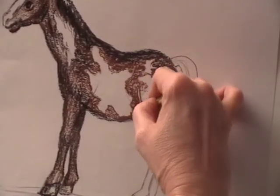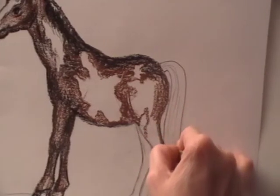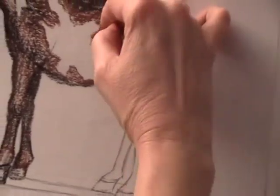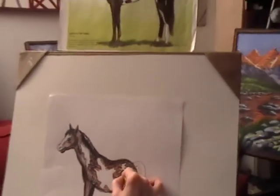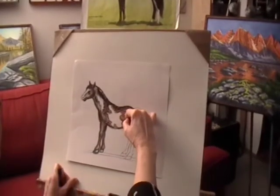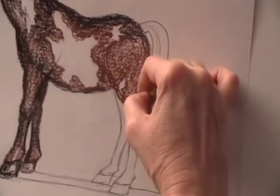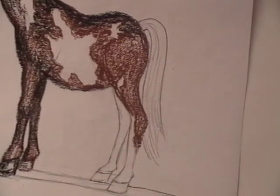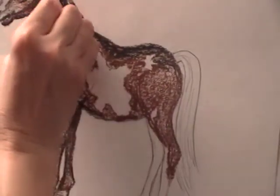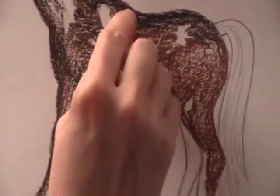There's another patch I'm going to create here on the leg. There's a white patch on the leg as well, so I need to make sure that I leave some white spot here. I also noticed that I forgot to erase the pencil, so I'm just going to fix my picture by erasing it. There's some pencil showing on the body as well, so I'll make sure I clean that up.